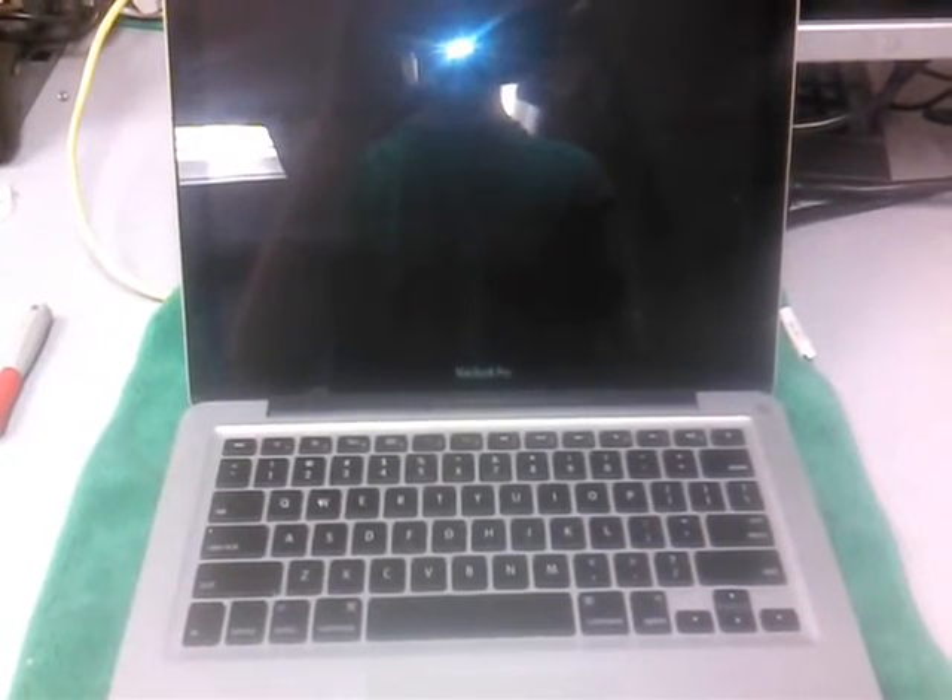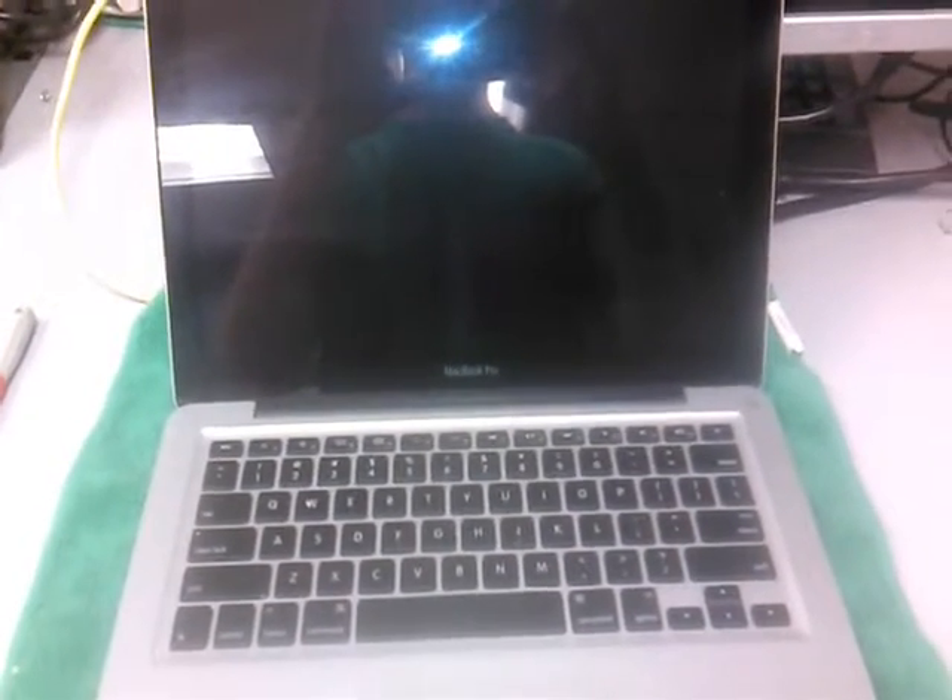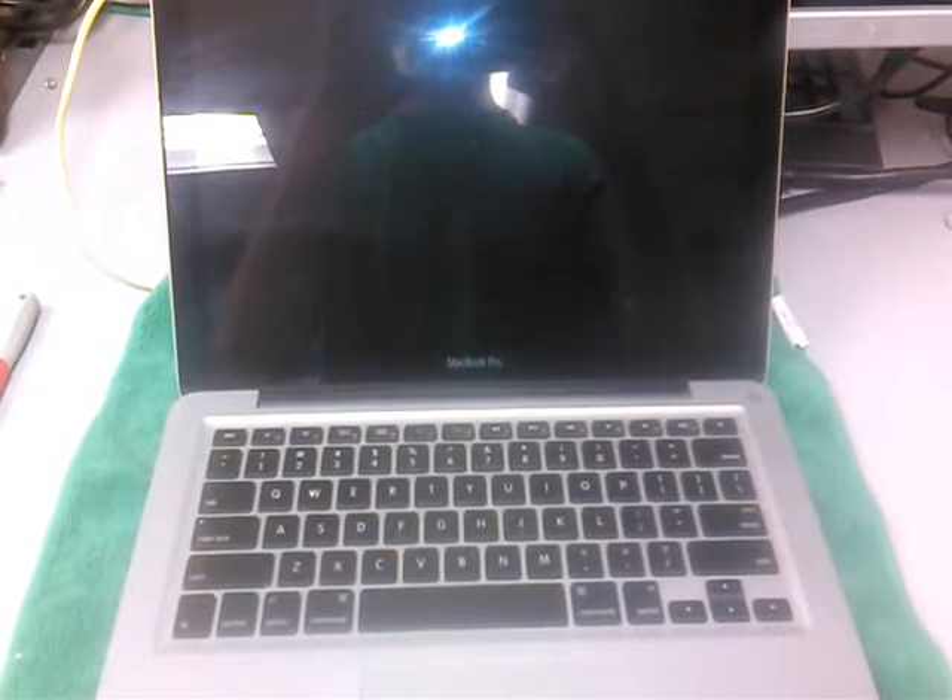This video is how to replace RAM or memory on a MacBook Pro. This is a MacBook Pro model A1278.